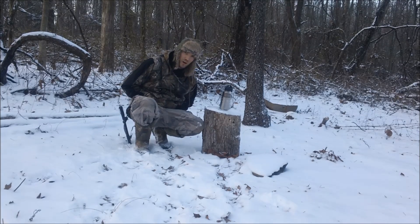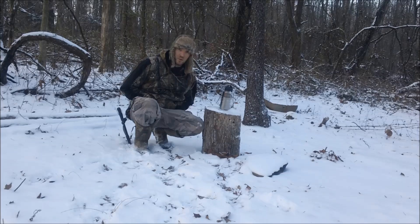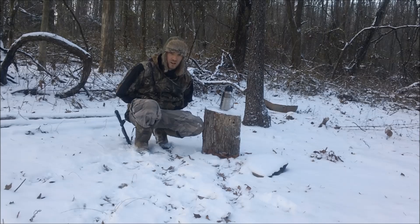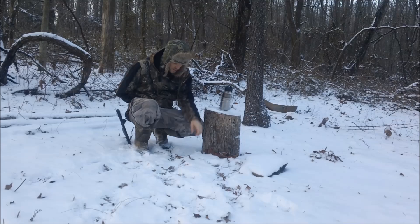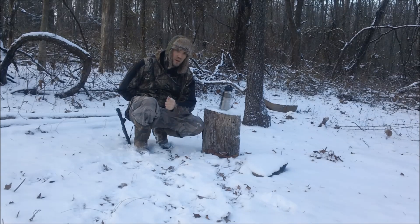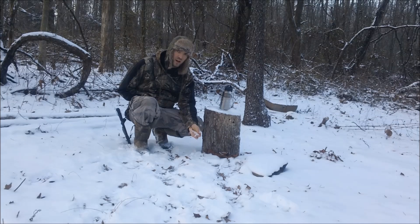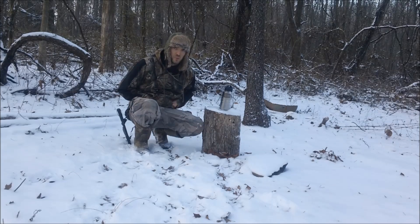Today I wanted to talk about eating snow. A lot of people think that if you're lost in the woods you can just pick up snow off the trail and eat it without worrying about boiling it. That's the wrong way to think, because eating snow is going to rob your body of heat — your body has to use its own heat to melt the snow. So you always want to be sure to boil it first.